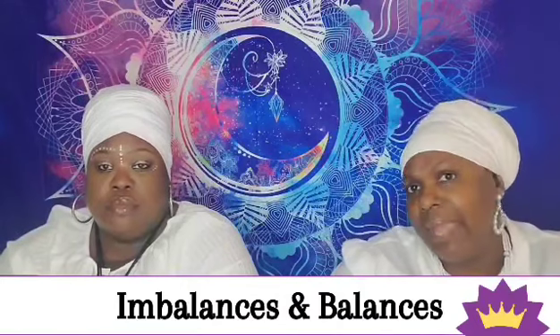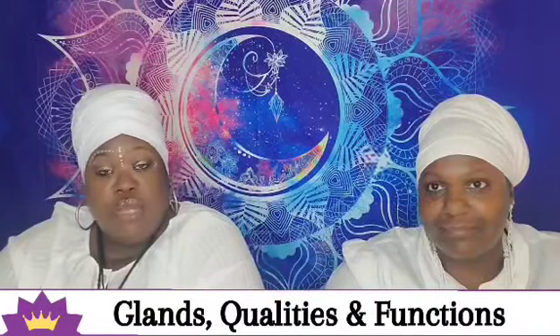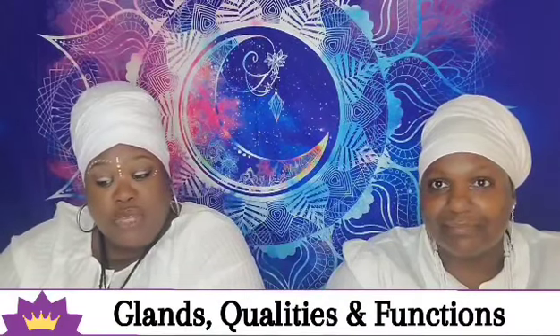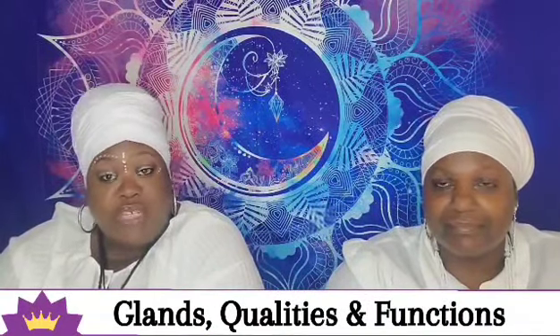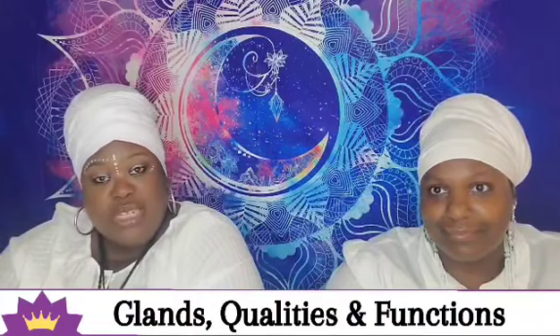The crown chakra is connected to the pineal gland. It controls the sebum, the right brain hemisphere, the central nervous system, and the right eye. Its qualities and functions include perfection, integration, unity with the omnipresent being, divine wisdom and purpose, universal consciousness, bliss, understanding, and enlightenment.